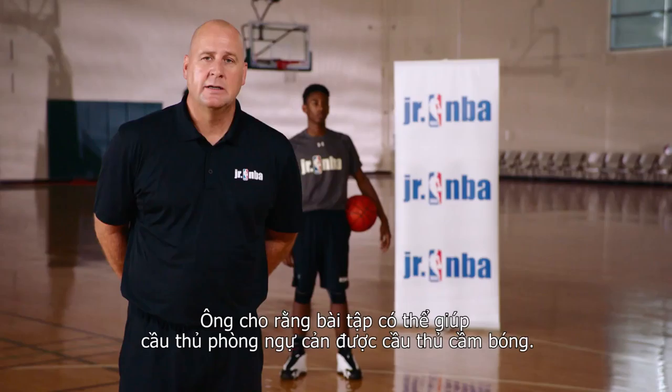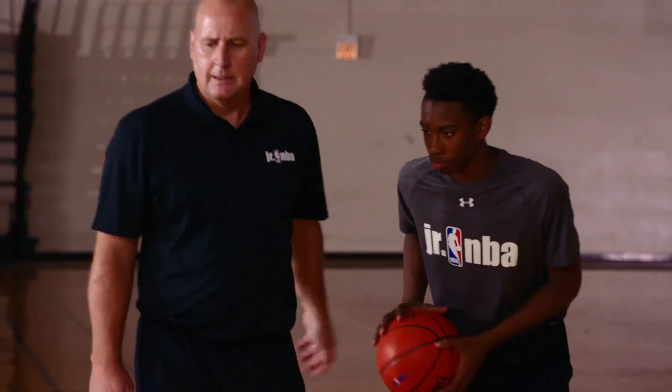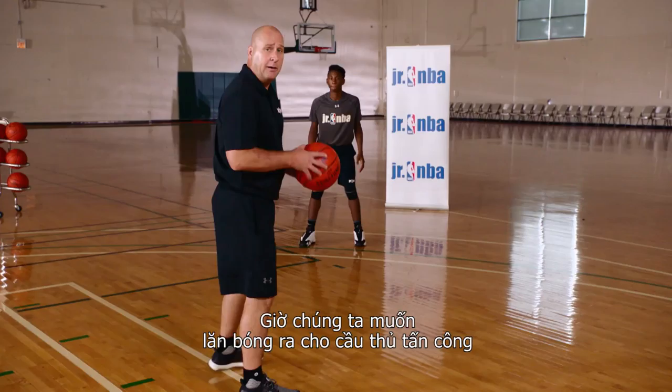The drill starts with the offensive player on the wing in a triple threat position. You can have the defender close out from the block, close out from a shrink position, or just have him step up to the ball. We're going to roll the ball to the offensive player. We are half speed — this is technique mode right now.